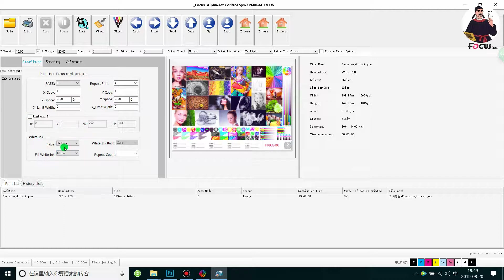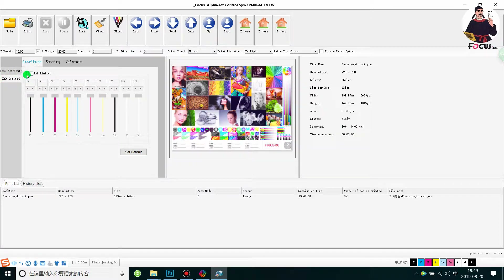Go to the White Ink tab — this is very important. Since this picture uses no white ink, the White Ink Close setting has no effect here. Under the Attribute tab, White Ink Repeat Color is also not applicable. For Ink Limit, you can adjust to reduce any ink channel if the color doesn't look original, but we do not recommend reducing CMYK, LC, or LM as it will affect the print quality. For white and varnish, adjustment will be covered in a later tutorial.